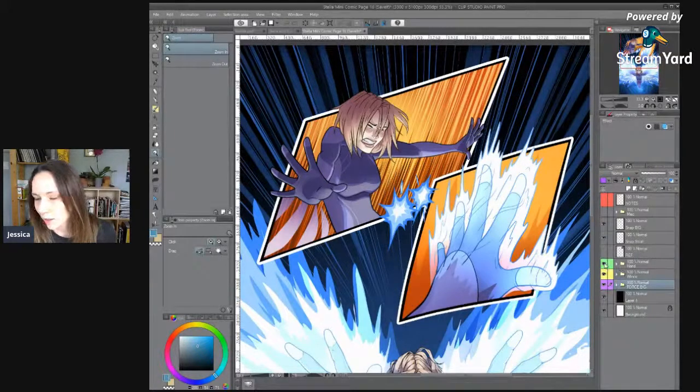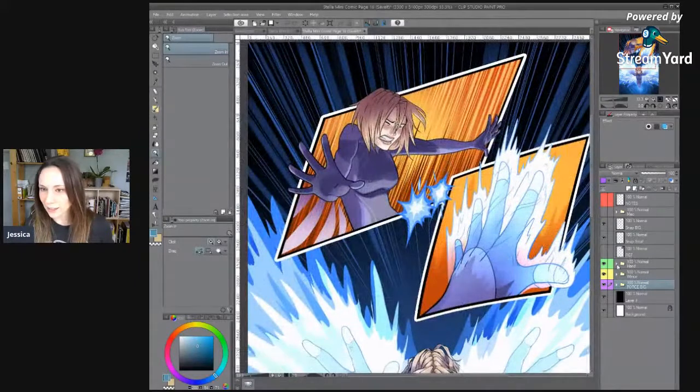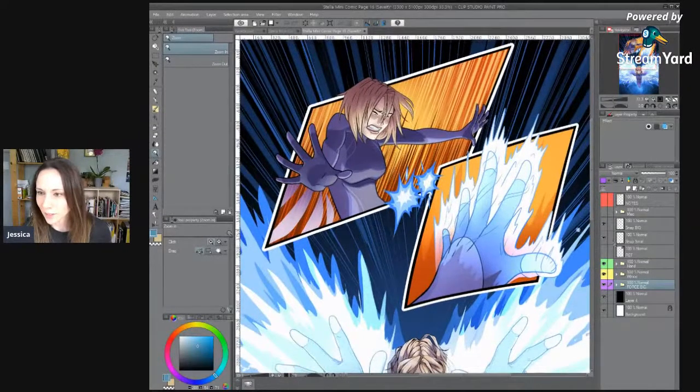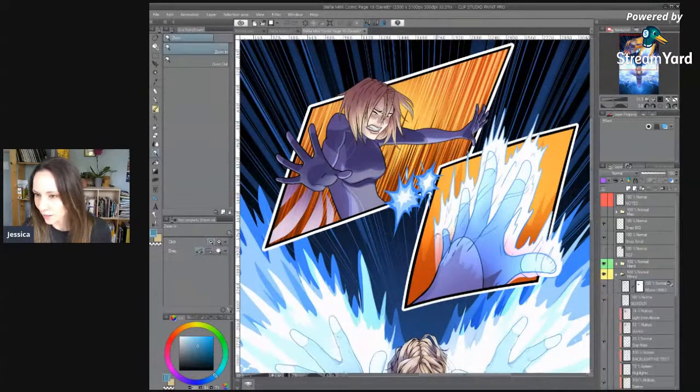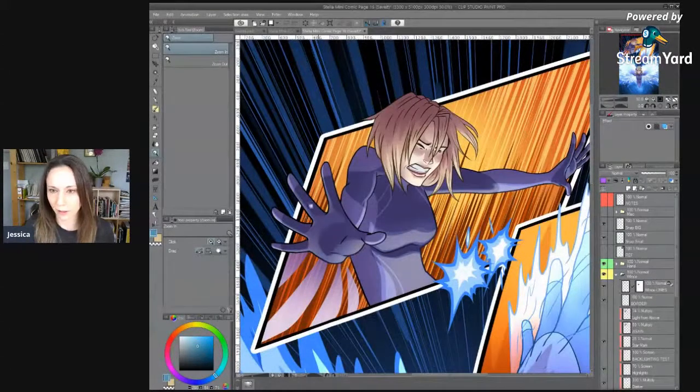Sorry if I'm tripping over words today. I feel like I'm running around doing different things and suddenly it's stream time, it's time to go. So I think I'm going to go ahead and start and work on her suit a little bit here.